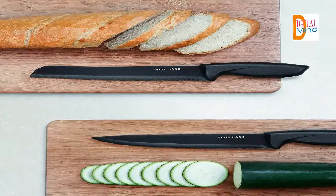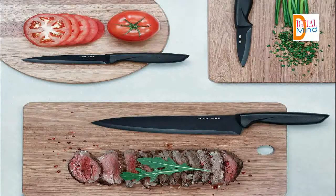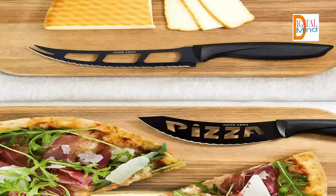Tired of constantly replacing and restocking your kitchen with new overpriced knives? Meet your new favorite solution. Our ultimate knife set was designed for all customers who don't want to settle for low quality at high prices. The set includes 13 professional knives, kitchen scissors, a peeler, a premium quality two-stage knife sharpener, and a modern knife stand — here to not only meet, but exceed expectations.